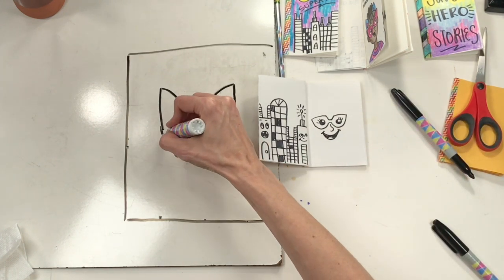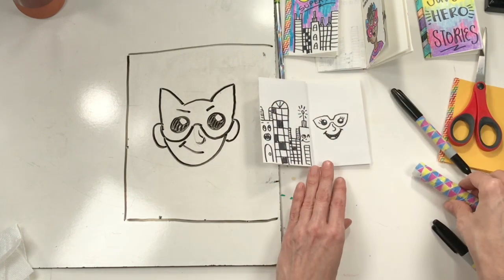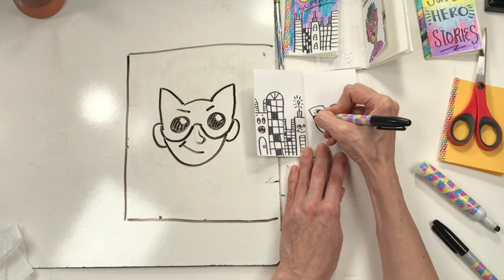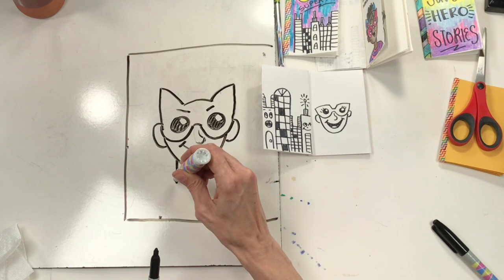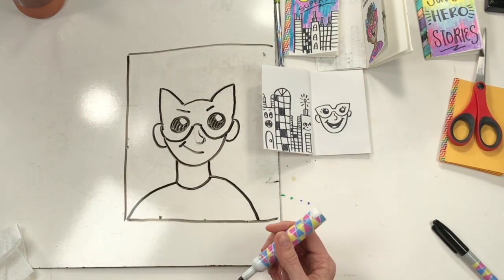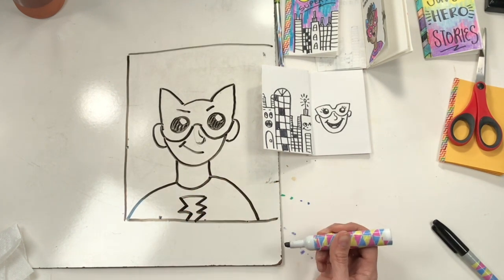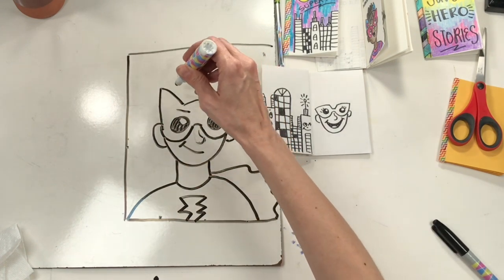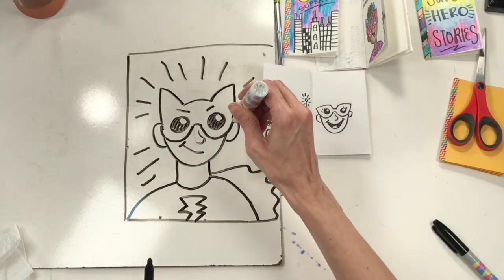Now that I've got the face, I'll add the jaw line and the ears. I'm going to add the neck and then the shirt, using a curved line to show the collar, and then the shoulders. Now's the time to get creative — what kind of emblem do you want to add to your superhero? I don't have a lot of room, so I started drawing a lightning bolt. Maybe the cape is flapping in the breeze, or you could draw lines radiating away from your superhero.